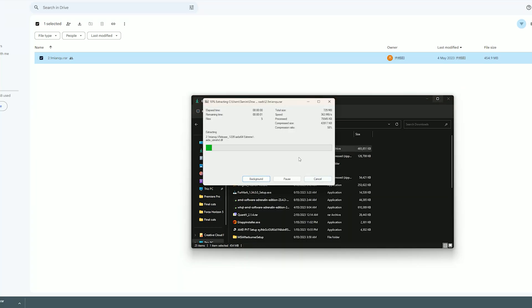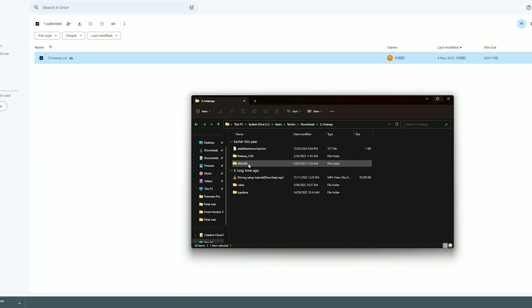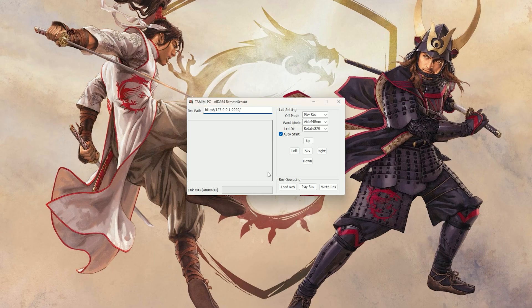Once you've finished downloading the file, just extract the zip file and there'll be a video in the folder that actually gives you instructions on how to set up the device and how to use the software.